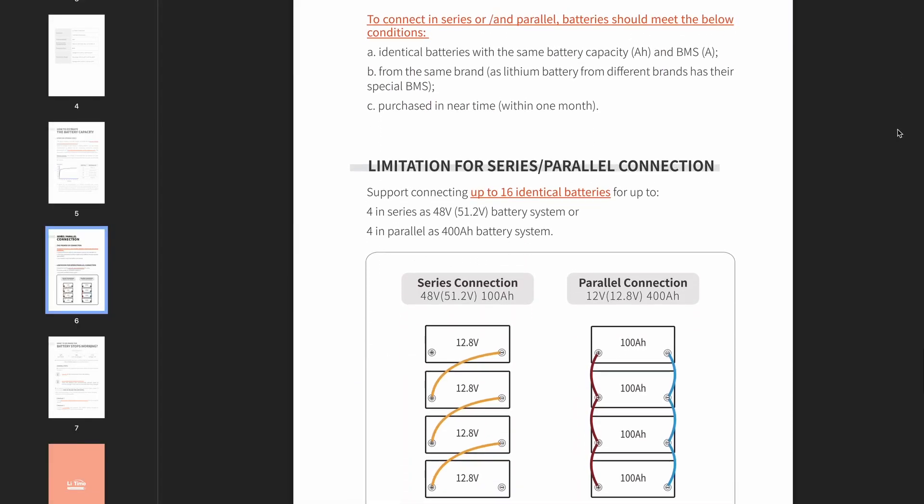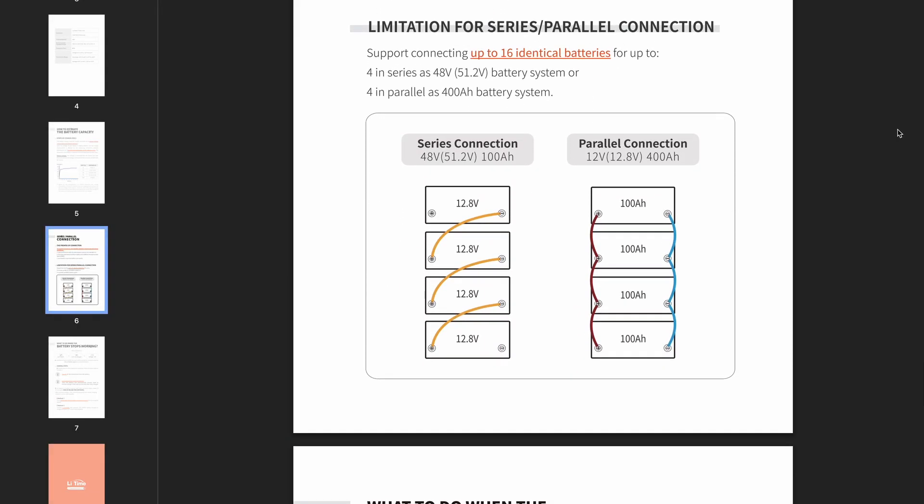Also quite important: if you have these so-called drop-in lithium-ion batteries and you have multiple of them in parallel, make sure you follow the manufacturer's prescriptions for installation and don't put more in parallel than they specify, because you don't have a BMS that's connecting and balancing across batteries.